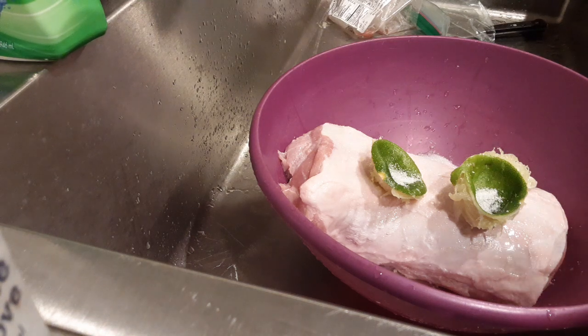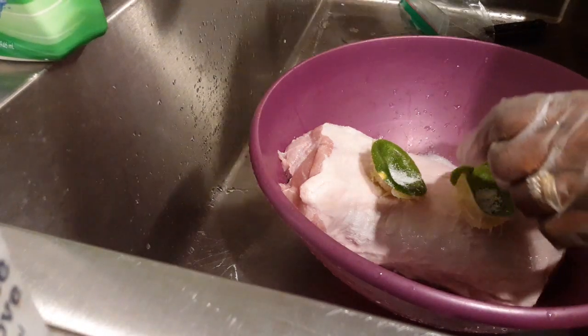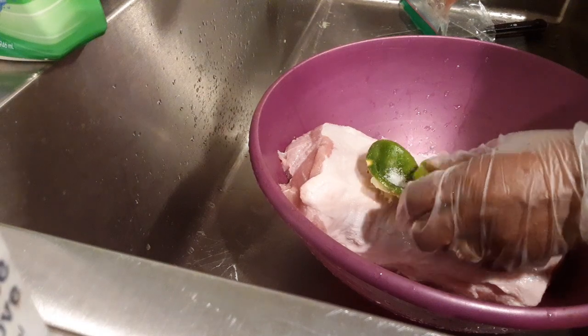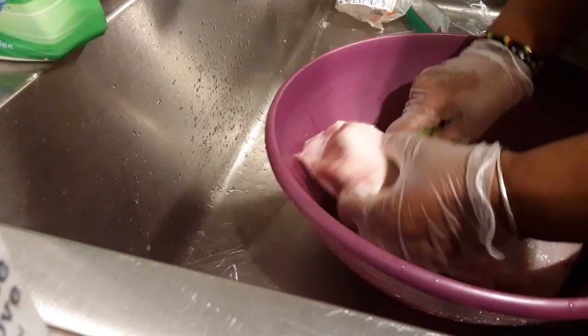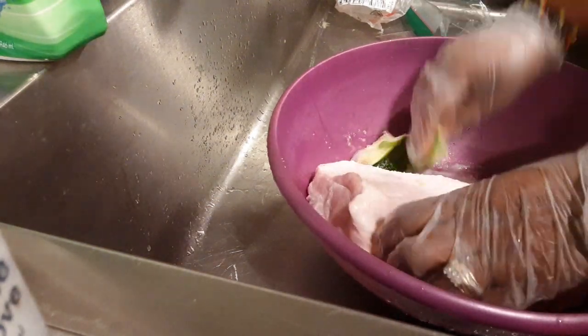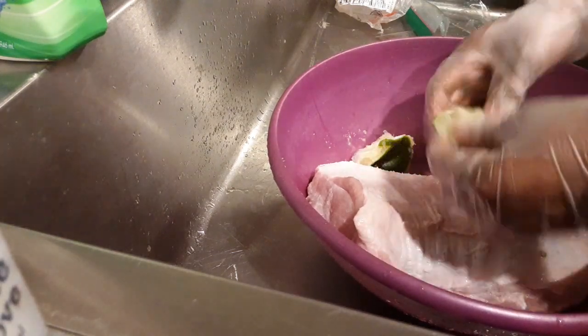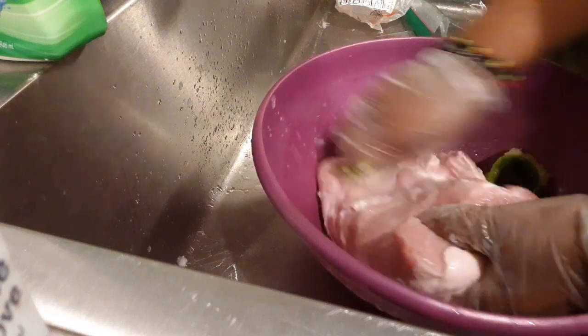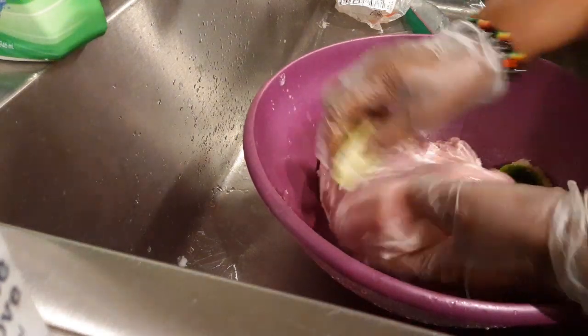Hi, welcome back to my channel. Today I'm gonna be cooking a boneless pork sirloin roast. Right now I'm washing and cleaning it — as you can see, I have salt and lemon juice, and I'm washing and cleaning it before cooking it.